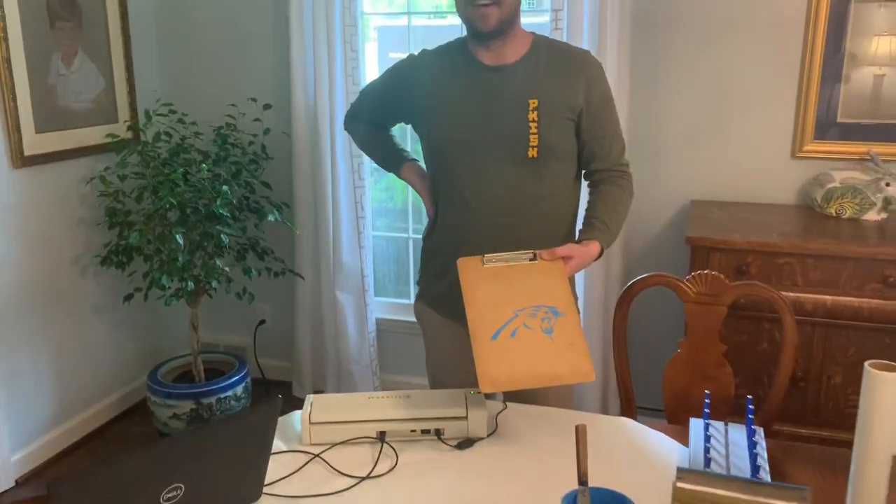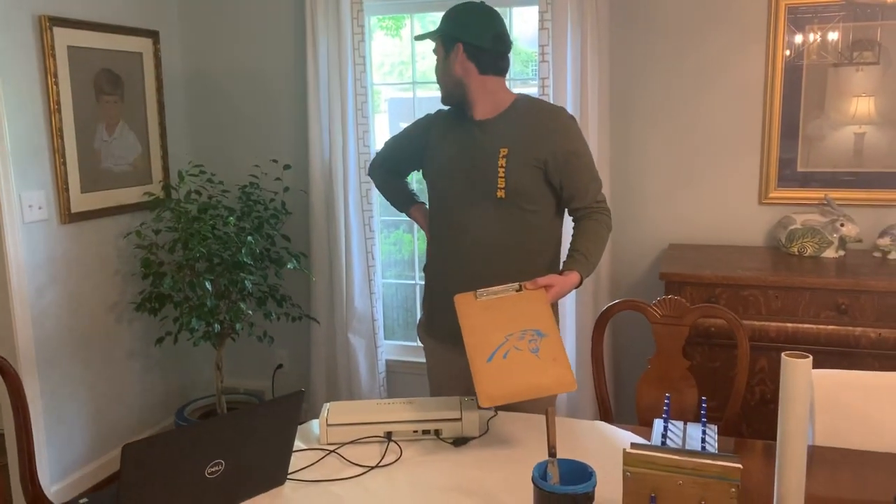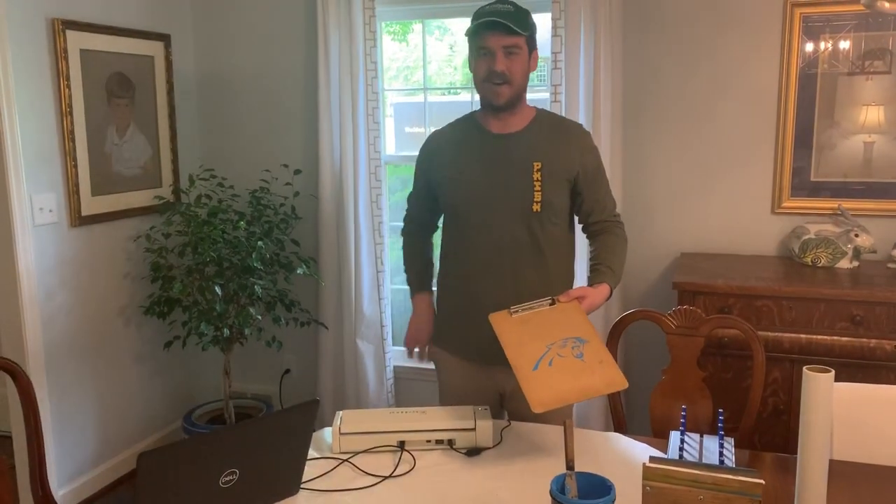Definitely check out our other videos on Instagram and YouTube — just hit the bell. I'm going to go handle the dog. Y'all have a good one.